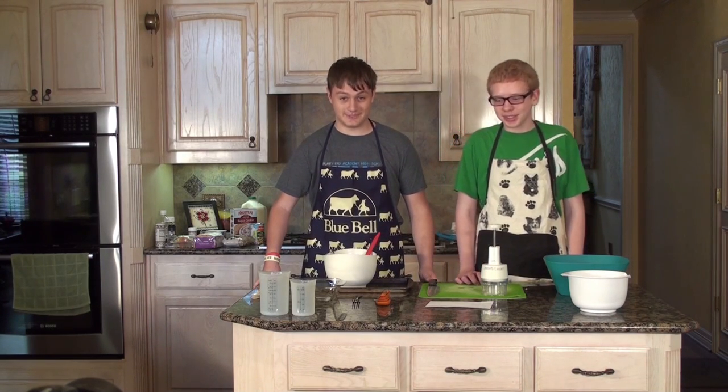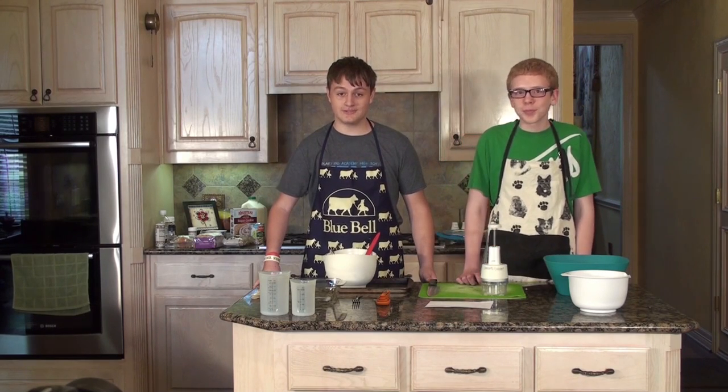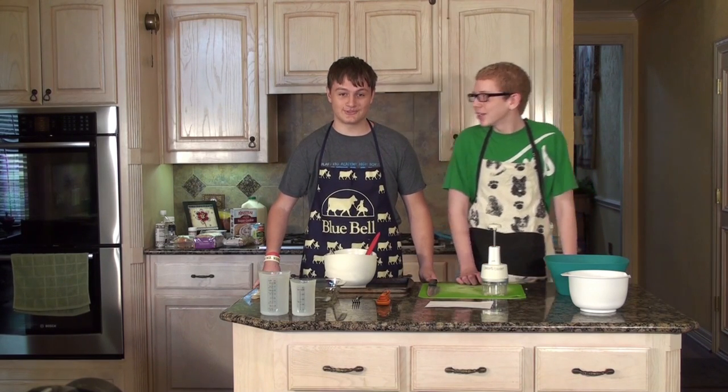On today's episode, we will be attempting to make meatloaf, hash browns, green beans, and sugar cookies with sprinkles. Sprinkles. You ready, Elliot? No.